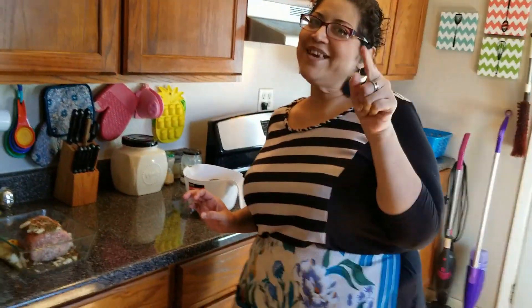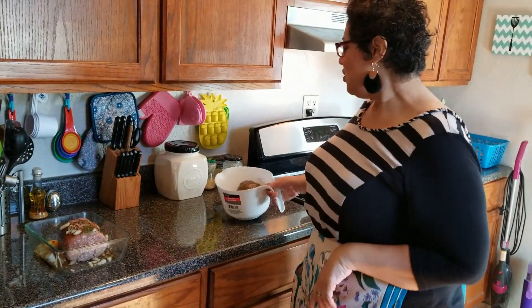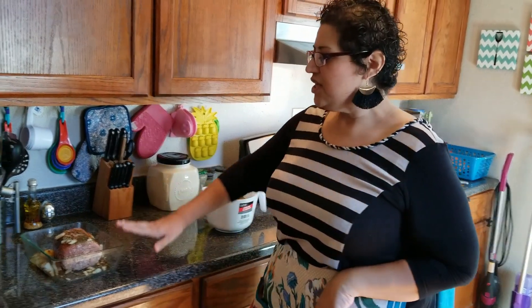I have my station set up. My husband is my cameraman. So we're doing double duty here — we have two pounds of ground beef in each of these bowls.